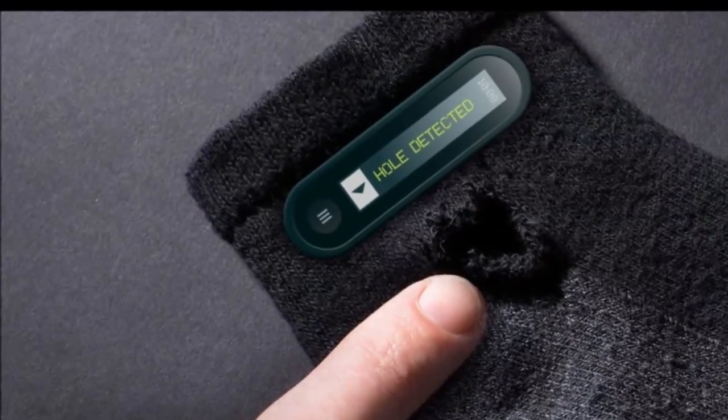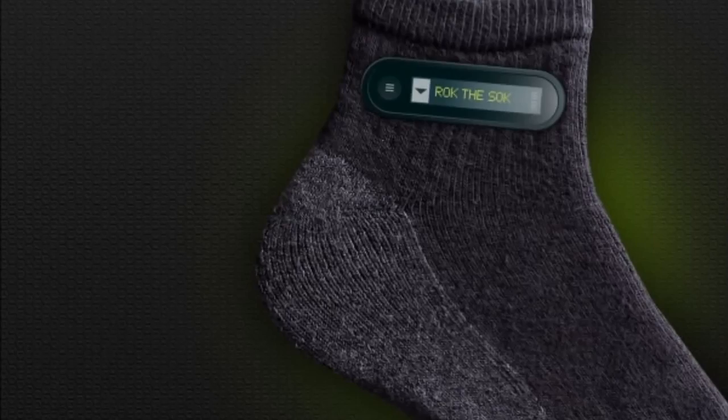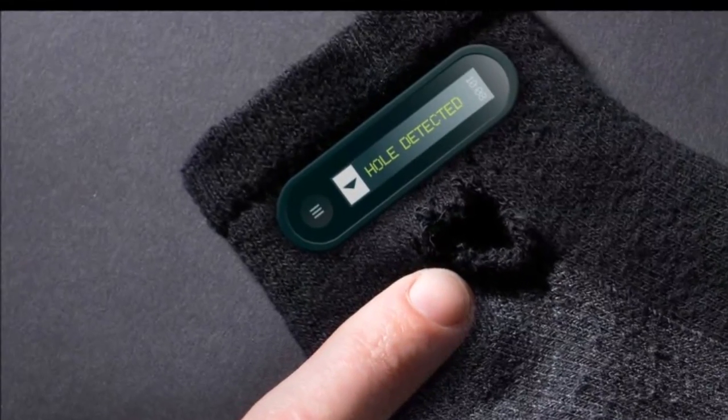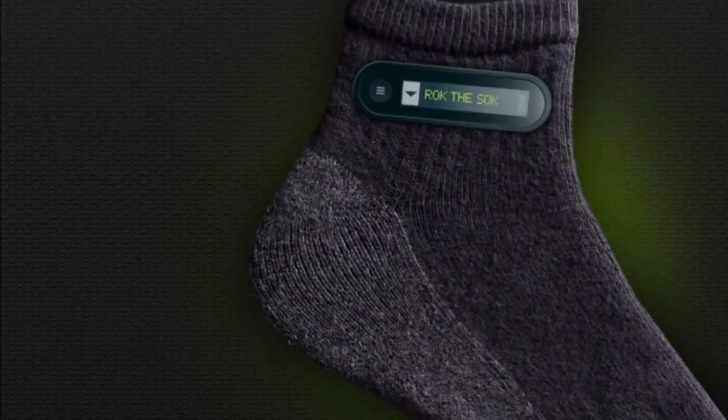The ReSoC are not machine washable, or hand washable, or any kind of washable, and come in three different shades of identical black color. Stay tuned for our full review of this astonishing invention that is sure to change the way you do things with your feet.